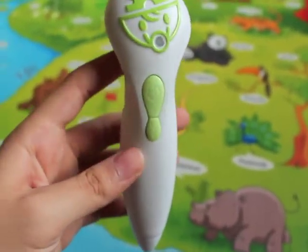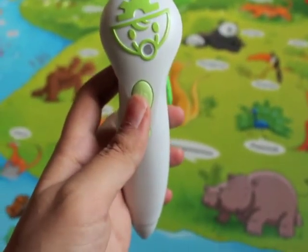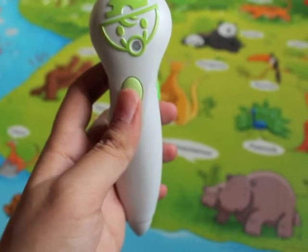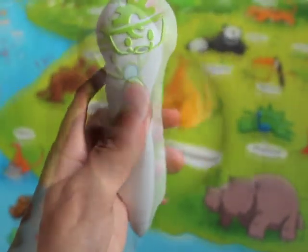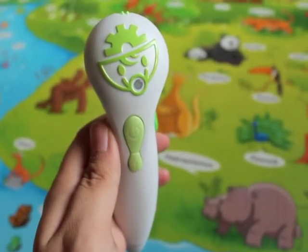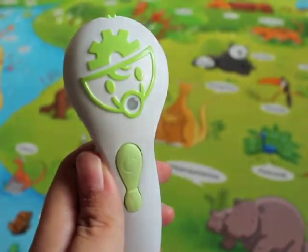To use the voice pen, all you need to do is press the on button until you hear a child's laugh, and to turn it off you just need to hold the power button and it will turn off. The flashing light indicates that the voice pen is ready to use.